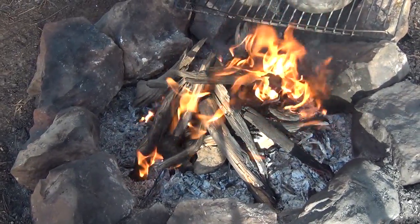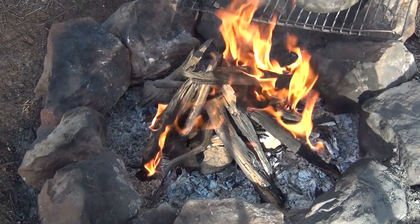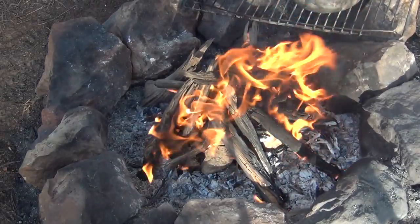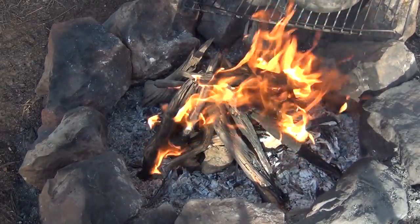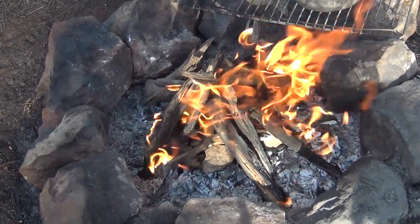There's my fire — got a nice fire going. Now I'm going to let those rocks heat in that fire for quite a while, probably half an hour or so. I want them good and hot. See you in a minute — or should I say a half an hour?